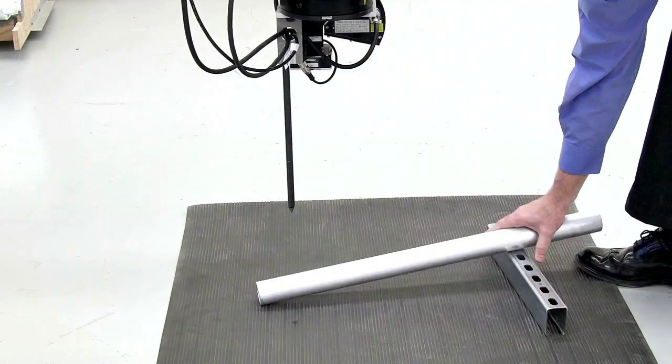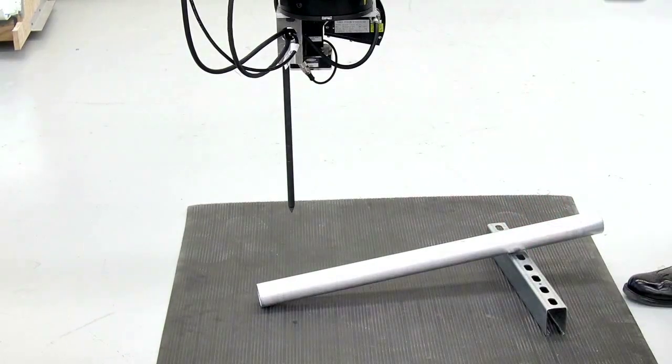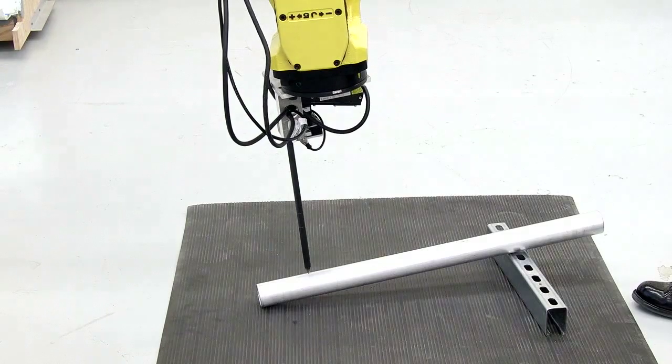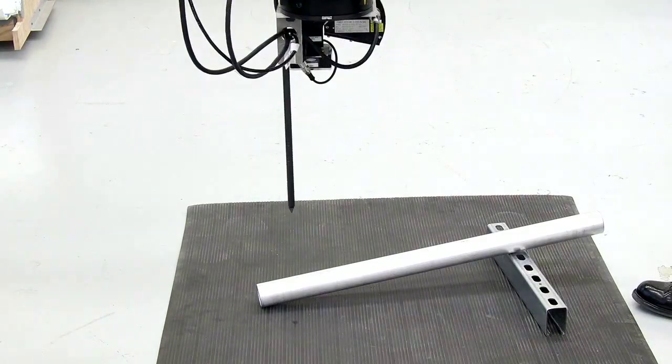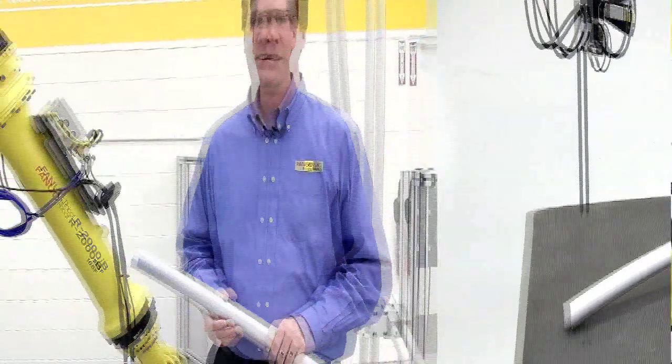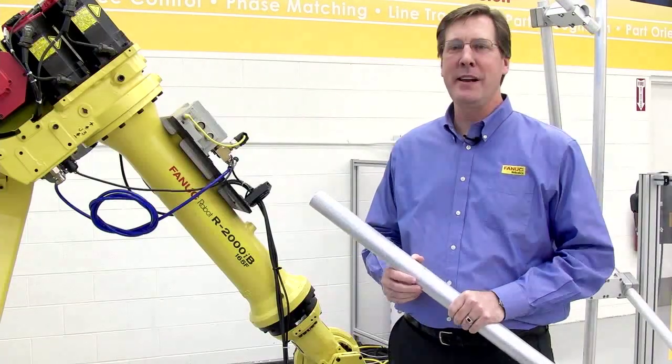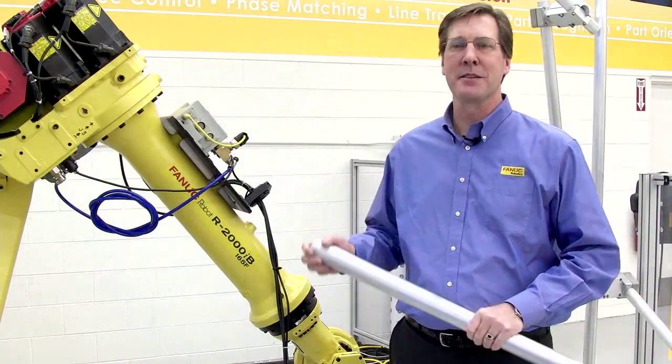Now I'm going to move the part and impart an angle on it to show the flexibility of this tool in positioning. 3DL cylinder find is a very powerful tool anytime you need to find rounded objects.